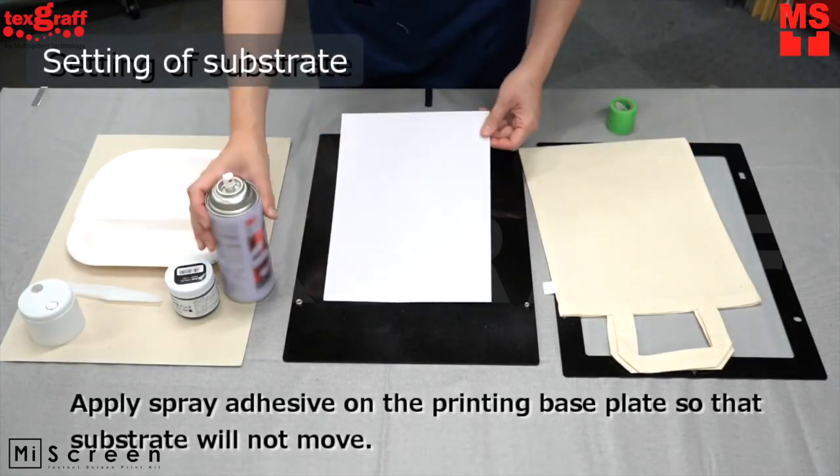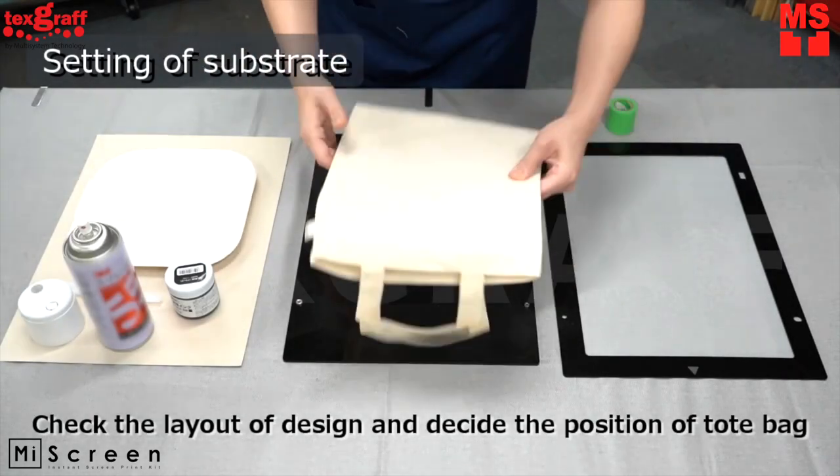Apply spray adhesive on the printing base plate to avoid any movement while screen printing.